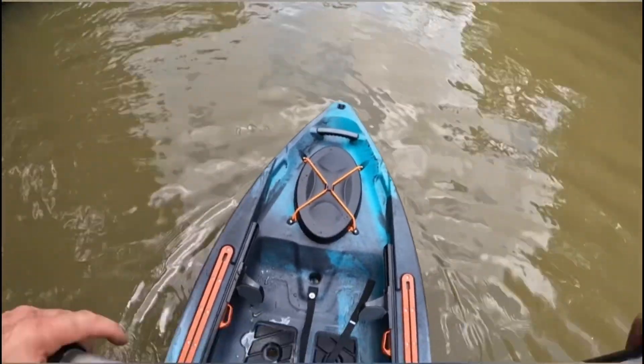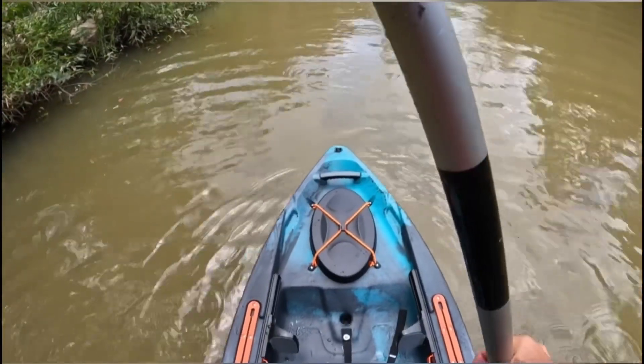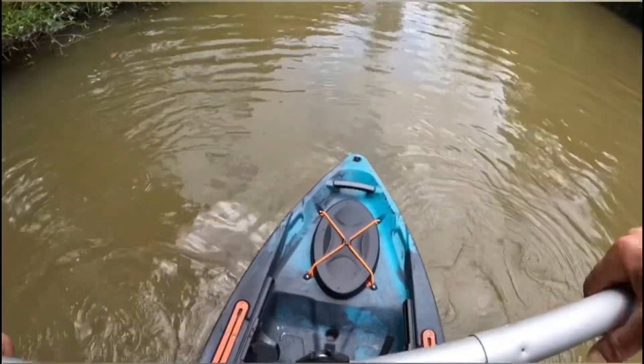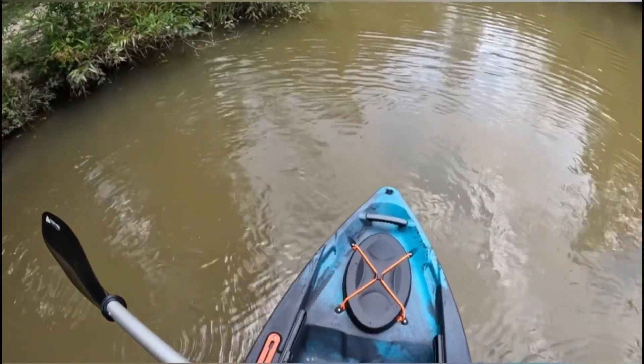That is going to be it for my on-the-water review. This kayak is super nice, it is super stable, super easy to stand on, and it does track well to be such a short boat, so I give it a full thumbs up. I appreciate you watching to the end - I hope you enjoyed it. Thanks, guys.